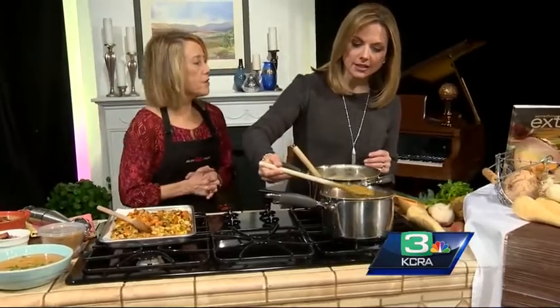Did you do a little cream in this? I didn't. Wow — this is just the root vegetables? Yes — root vegetables, broth, and a little herbs de Provence.